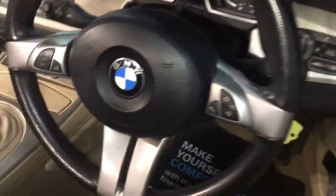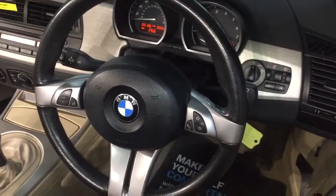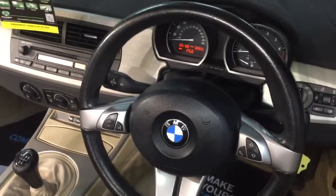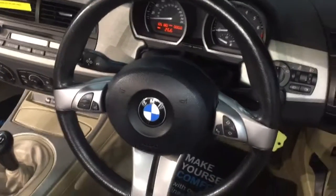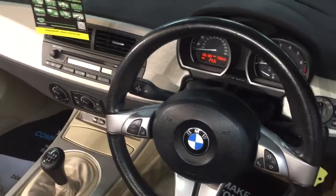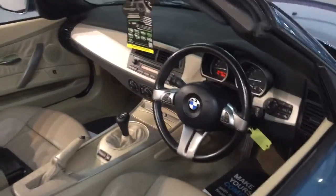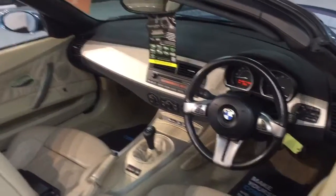The car comes with one key, but they're quite easily obtainable. This one has got a fantastic service history. The customer only lives locally with us, and he did have a back operation which made it very difficult to get into the car. Hence the car has only done about 3,000 miles since he's had it, and he's had the car for a few years.